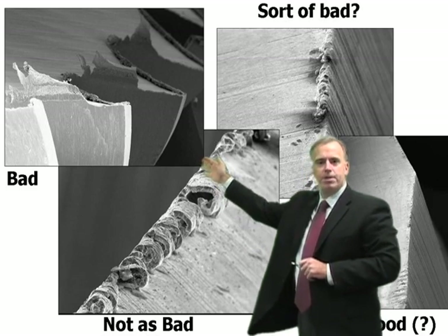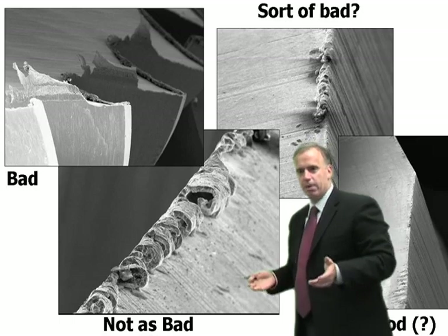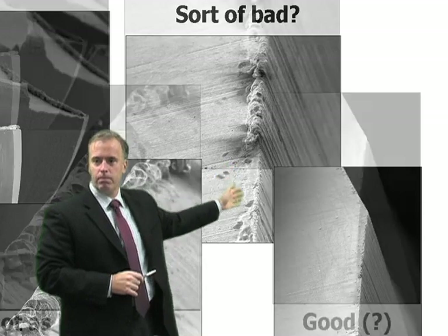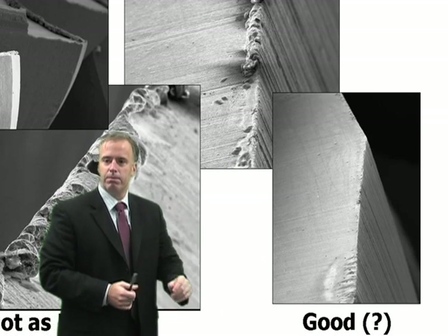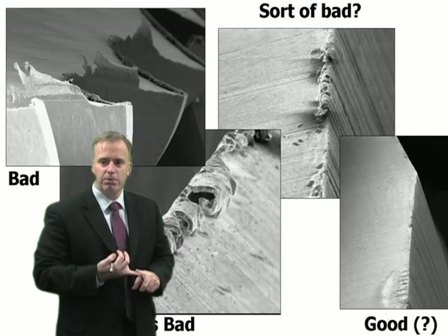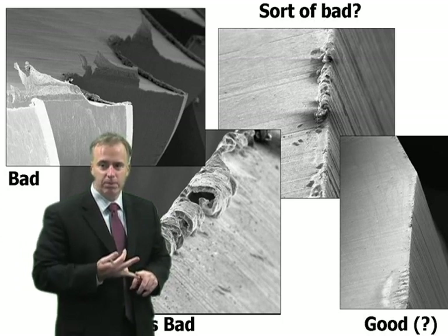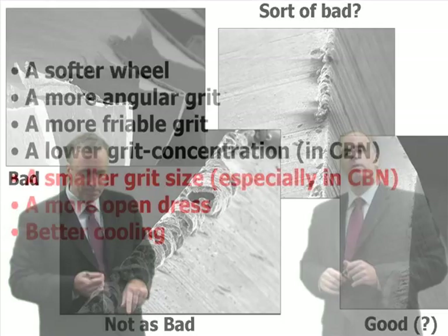That burr, you might say, is bad. This amount of burr is maybe not so bad. This amount of burr is good, or maybe this amount is really good — or maybe it's not acceptable. If you're making a cheap drill bit, you could probably handle a little bit of burr. If you're making a scalpel to do heart surgery, you probably don't want to have even a little bit of burr formation.